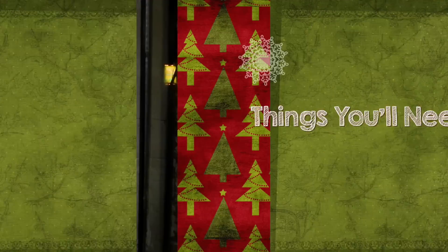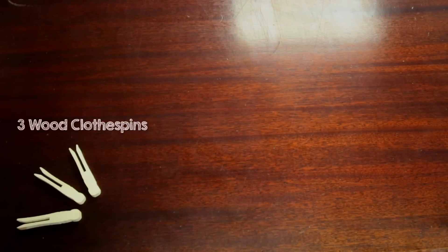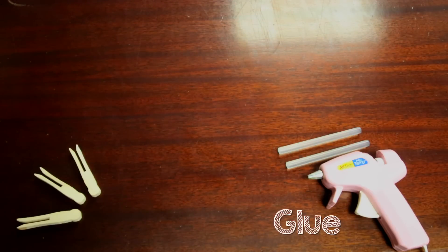So now I'm going to teach you to make your very own clothespin reindeer, just like I did. First, let's go over some things you'll need. You'll need three wood clothespins, some glue. Elmer's glue works just fine, but I've chosen to use a hot glue gun.